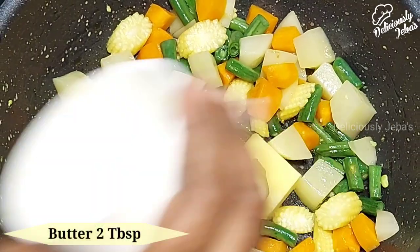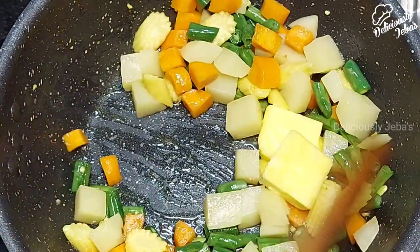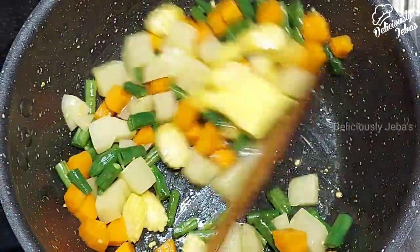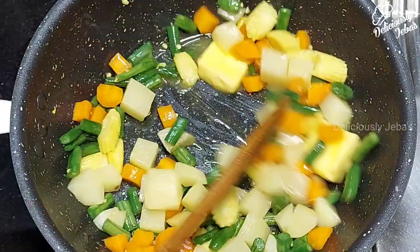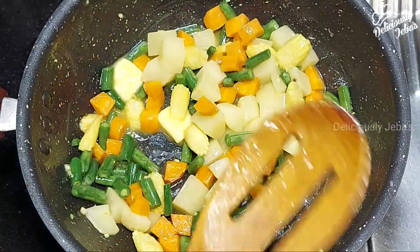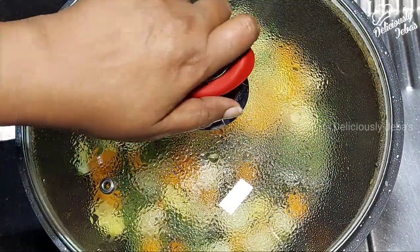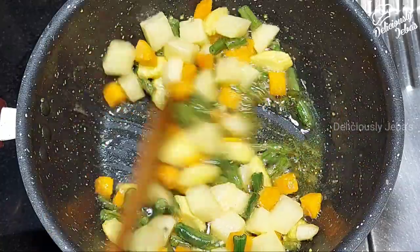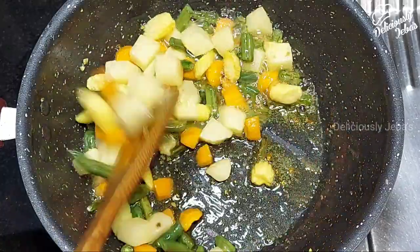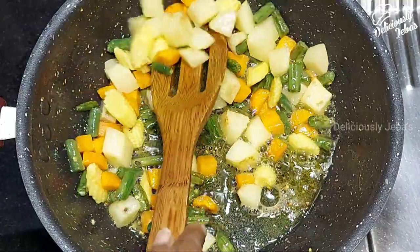Add two tablespoons of butter when the vegetables are half done and sauté in the butter until they are slightly golden. You can add fresh green peas at this stage. Cover and cook on a medium flame for another three to four minutes. The aroma from the butter is so therapeutic. See how golden our veggies have turned out.